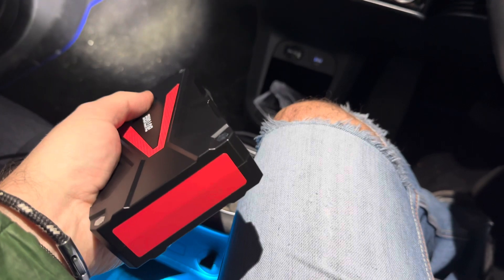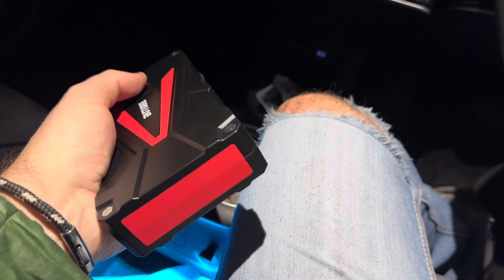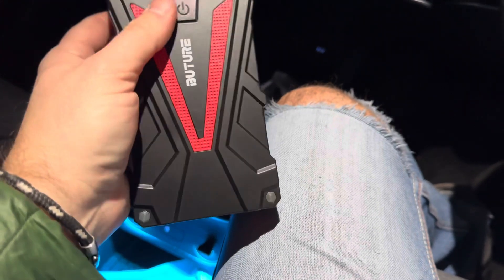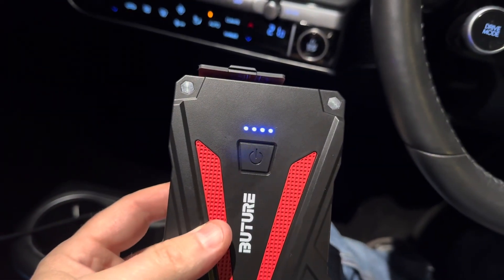It's got a nice little light on it, flashing — if you want to go full Grand Theft Auto mode, you can. So yeah, I didn't think it was bad. Ironically it helped me start my car which is electric, and now I'm charging it back up again.